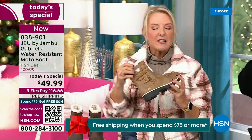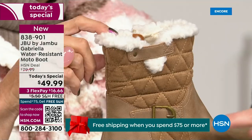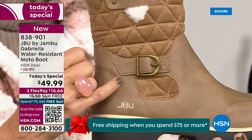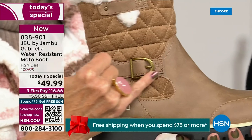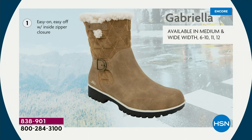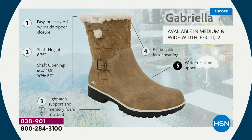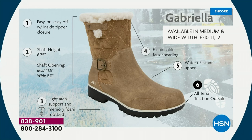I love the quilting on the top — such a hot look. I love the faux shearling; it makes it so feminine. Also keeps your foot warmer. We added the buckle, the quilted detail, and that easy-on-and-off closure. The shaft height is just under seven inches. You need a wider opening? Go with the wide — we have medium and wide widths. Light arch support, all-terrain traction, water resistancy, and faux shearling. On the inside — this is yum-ville — it's micro terry. Happy feet.